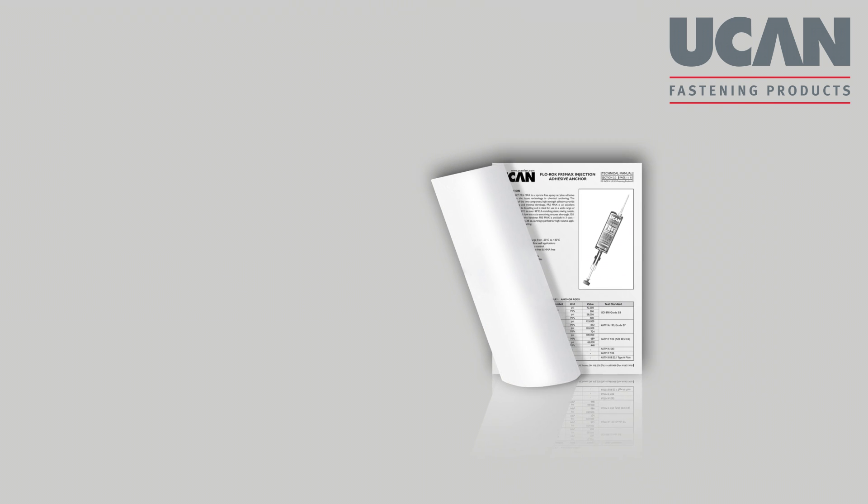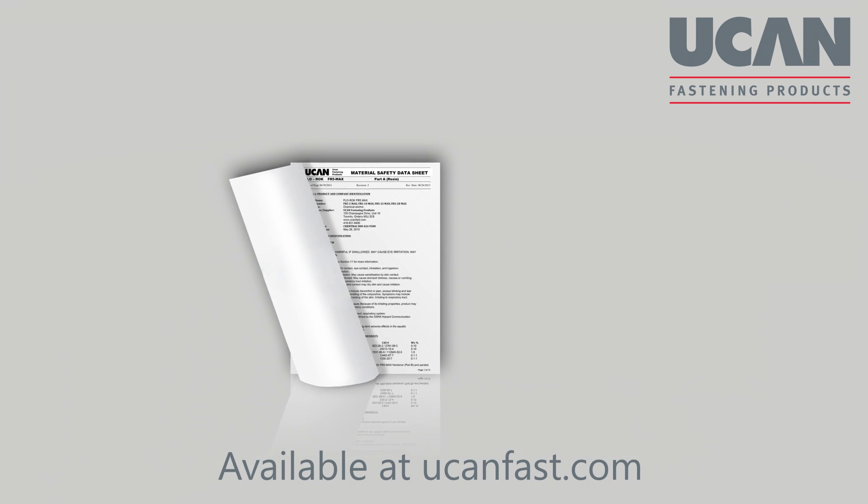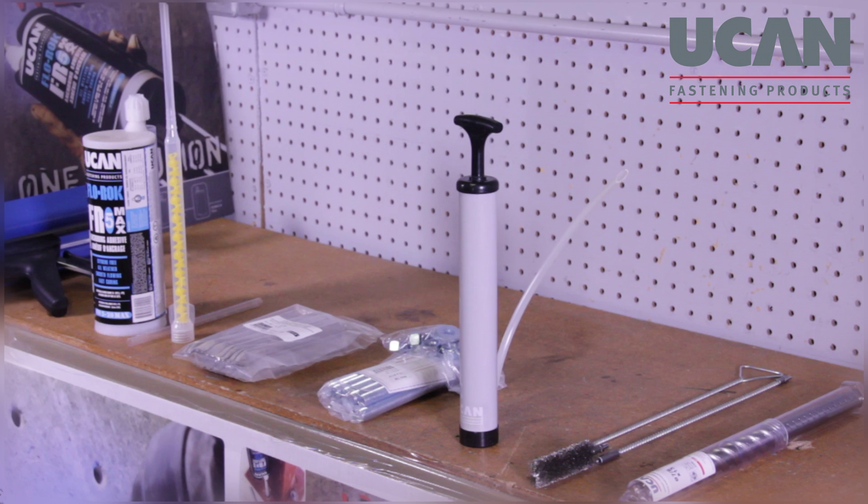Please begin by familiarizing yourself with the UCAN technical manual and MSDS sheet, or material safety data sheet. Check that you have all the items required for the installation ready.